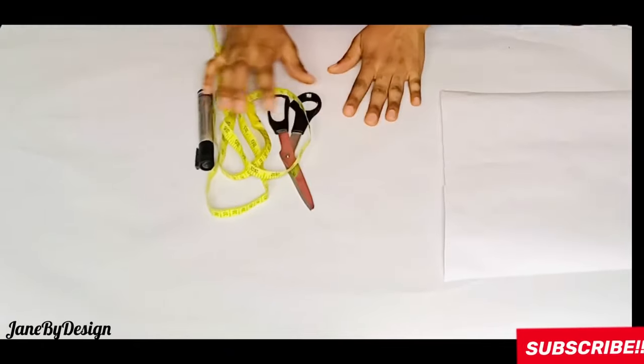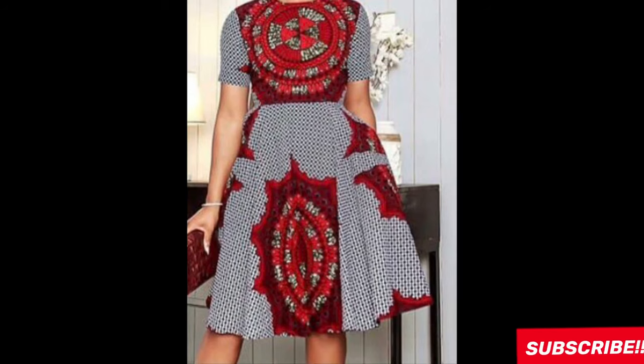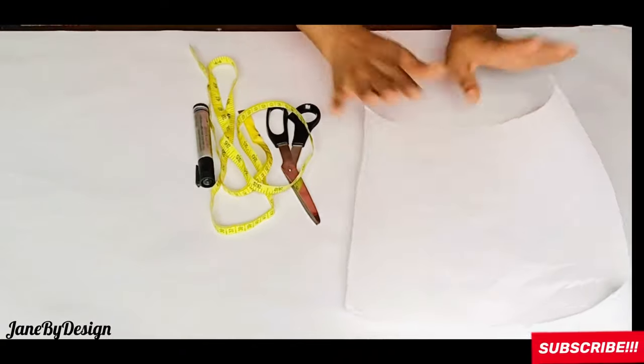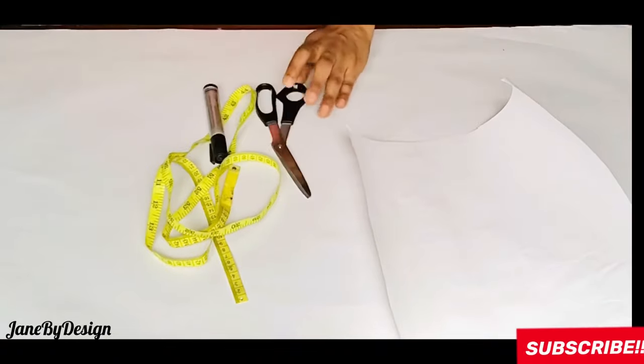Welcome back to my channel! I've been gone for a while, but I'm back. Today's video will show you how to make a lovely half-circle gown. Before I jump in, I want to appreciate all of my subscribers — old and new — for sticking by me during this period. Thank you very much.